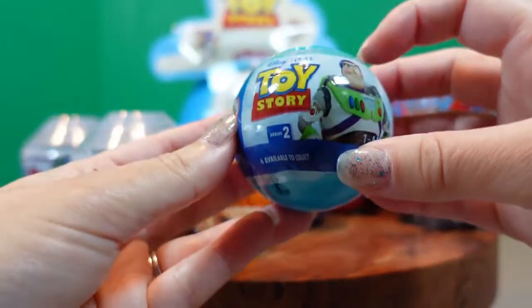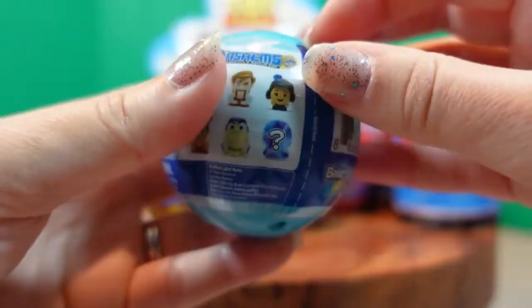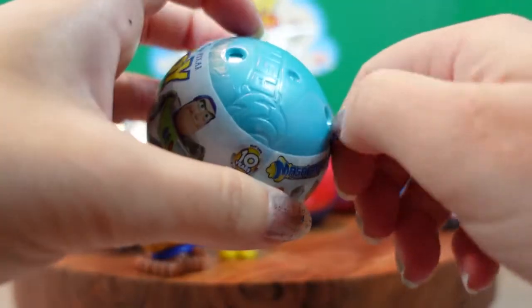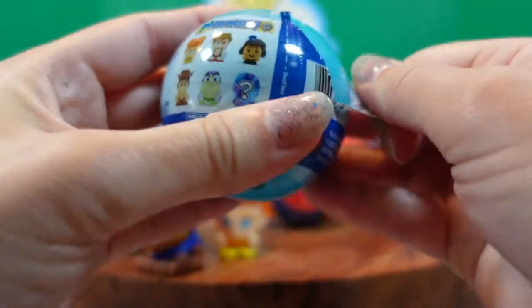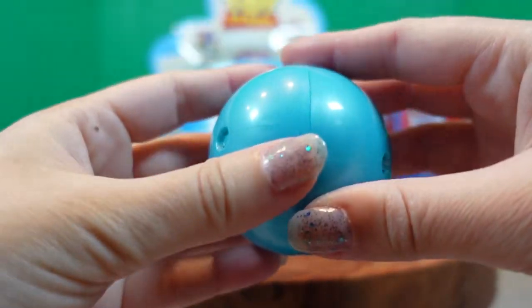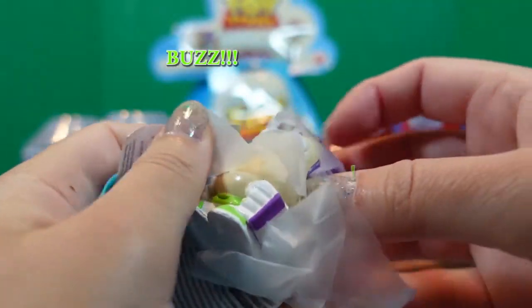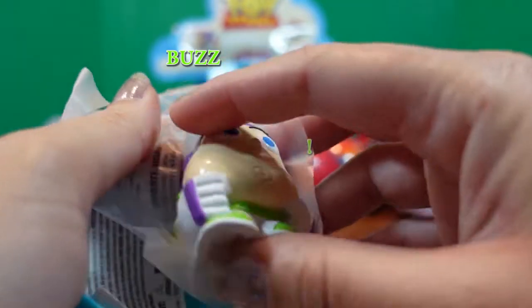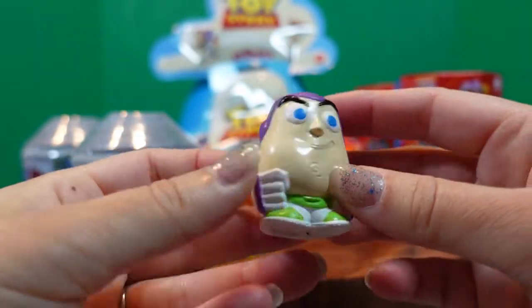Next we're going to do our second Toy Story mashem and these are series two. Buzz Lightyear — I want Buzz Lightyear! Yeah, but we don't have Buzz Lightyear yet. Buzz Lightyear would be a pretty cool one to open. One, two, three, open. It's Buzz Lightyear! Are you so excited? Yeah! Buzz Lightyear.